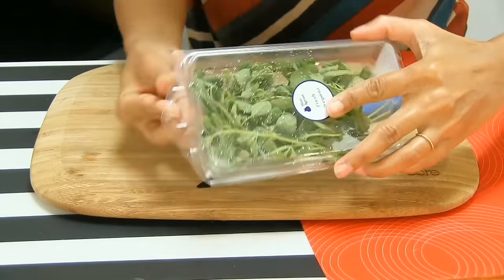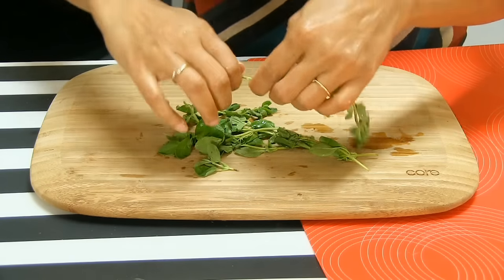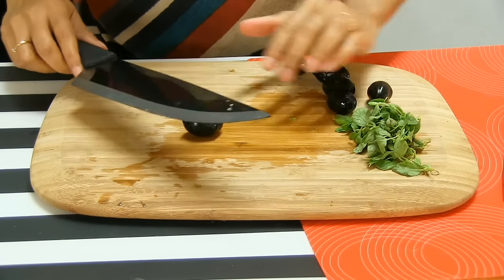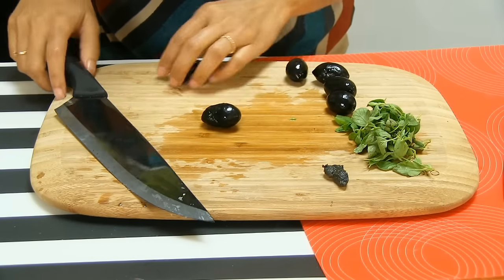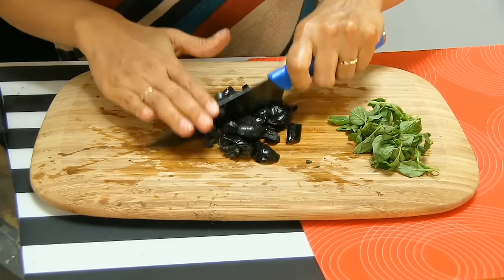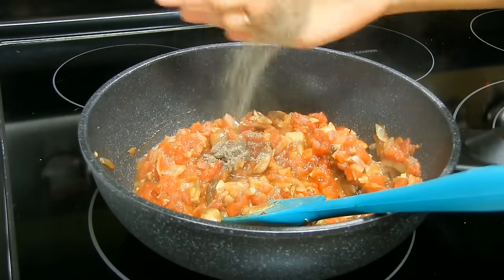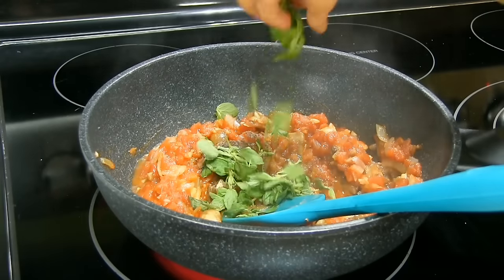While the sauce is cooking, I'm going to prepare the oregano — pick the leaves off of the stems and put them on the side. Next I have olives — just a smack on them to remove the seed and then roughly chop them. Let's check the sauce — looks good, I don't see water anymore. Ready to season with pepper. I already added salt, but if you haven't, add salt and pepper at this time, and add the oregano leaves.